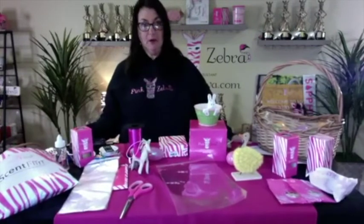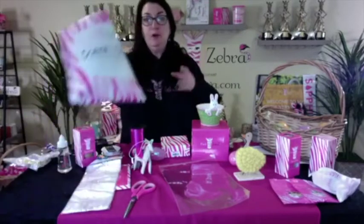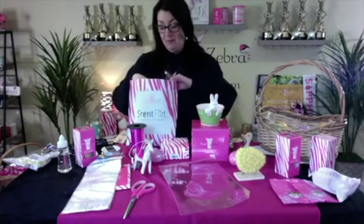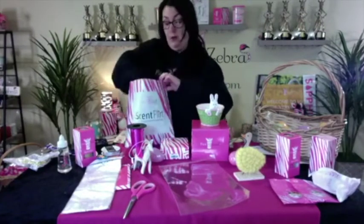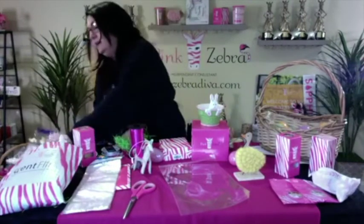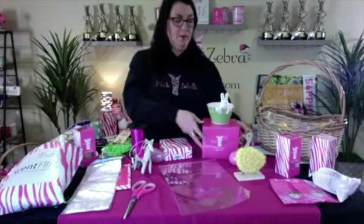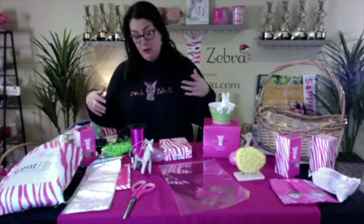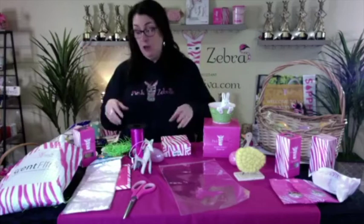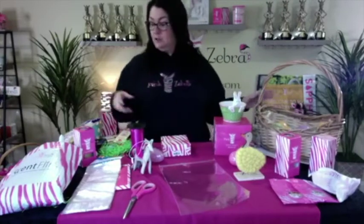I'm going to kind of recycle some stuff. I have my scent flirt that we got and I was going to use the grass from it. You might have stuff at home as well. I always buy the little shreds — the dollar store carries these — or after Valentine's Day or after a holiday, those filler-type bags usually go on sale. After Easter you're going to see the grass and all the Easter stuff will be on sale. I grab stuff and store it in a little bin with all my crafty supplies.